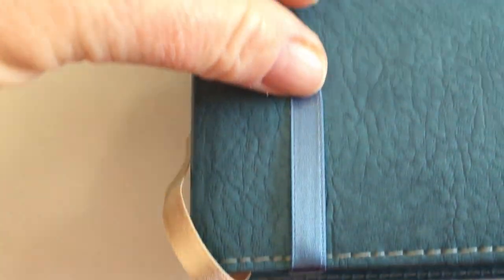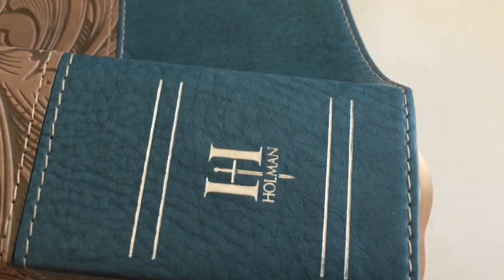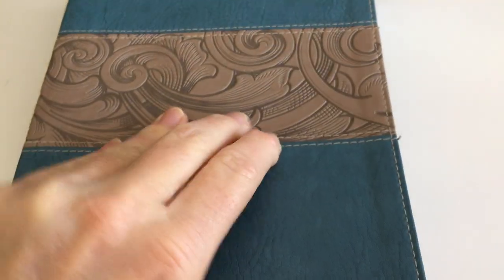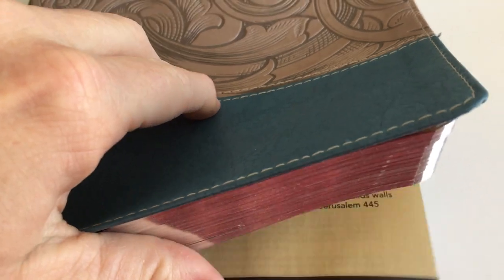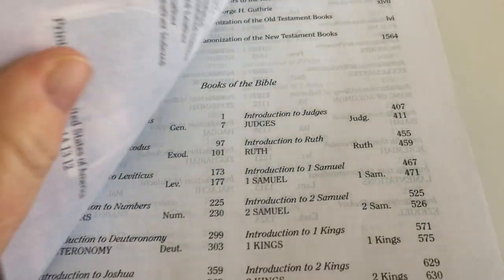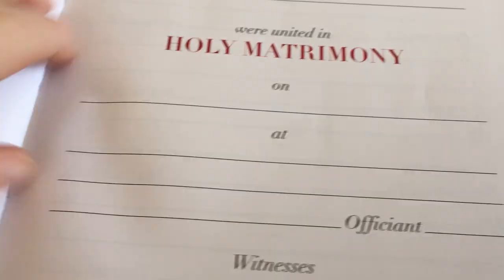The ribbons are actually double-sided satin and they go nicely with the Bible — the two different colors make it quite nice. This one has a silver spine with the Holman mark, and it's gilded in silver. I've already put a couple of tags in because I've been using it since I got it. Because the pages were all stuck together from the gilding, you do have to separate them individually, but it didn't take long — you're doing that while looking at the Bible at the same time.